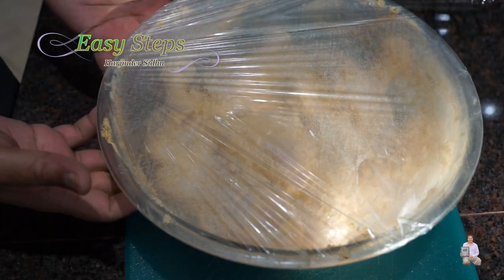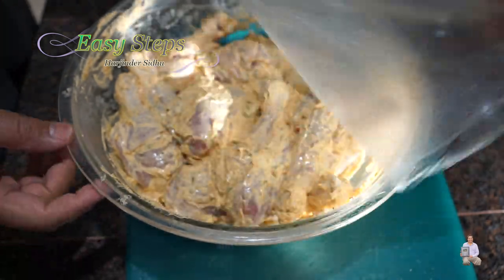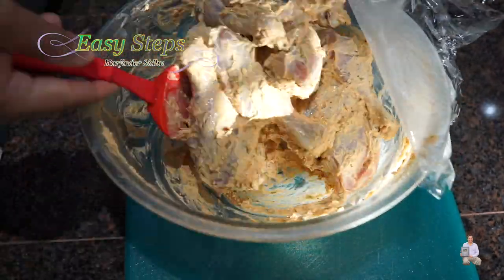The chicken has been marinated for two hours. Take it out of the fridge, open it, and mix it one more time.